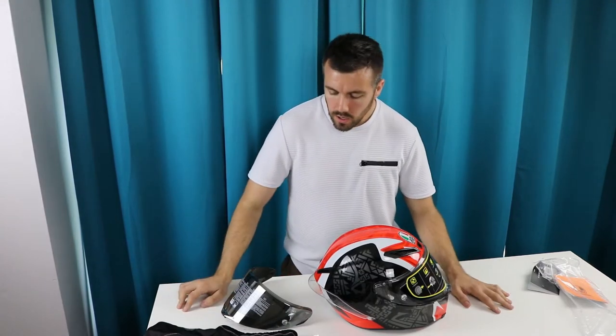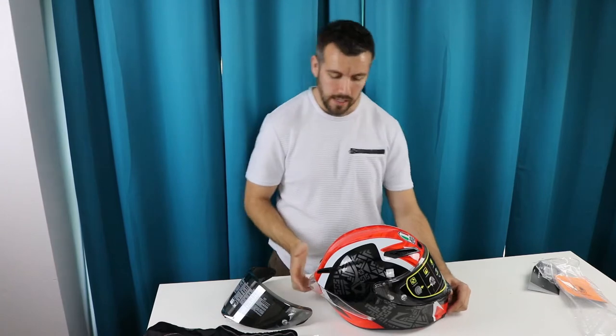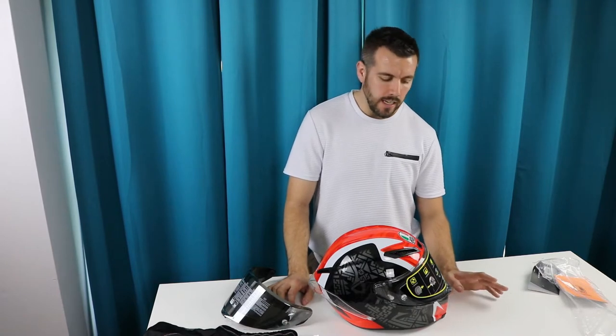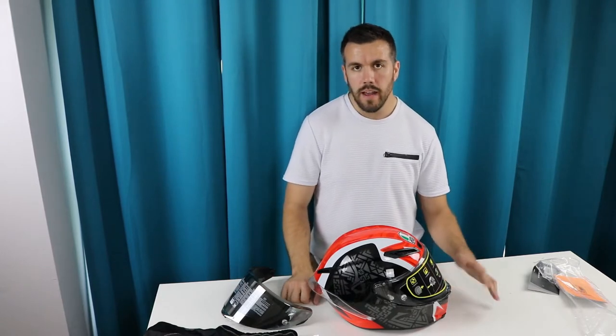Hey guys, welcome back to the channel. Thank you for tuning in. My name is Eric. Today we're going to be doing a review on the AGV Casanova helmet — it's the Corsair helmet. I've been looking at helmets for quite some time and I finally bit the bullet and decided to go with the AGV Casanova.